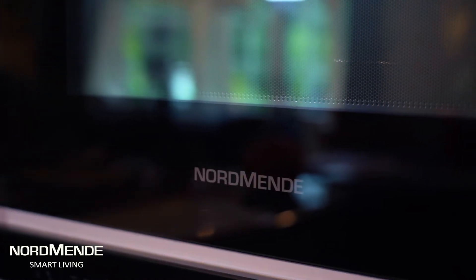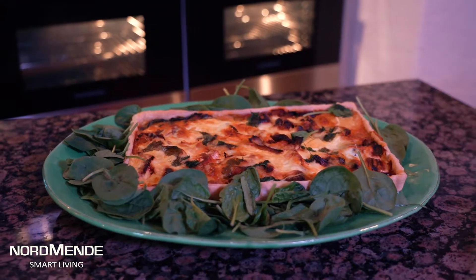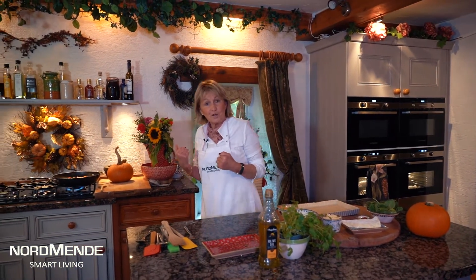I have another great dish for you for this time of the year — it's a honey roasted pumpkin and chorizo tart. It's one of those dishes that's great for a lunch, lovely for a starter, and I'm going to cook this one up here on the gas hob.